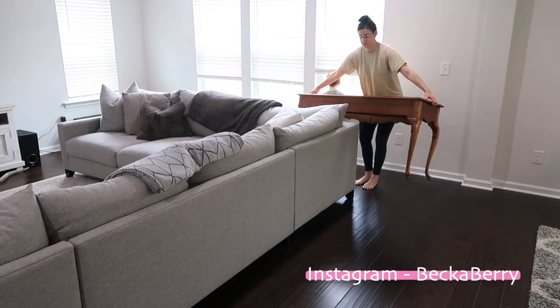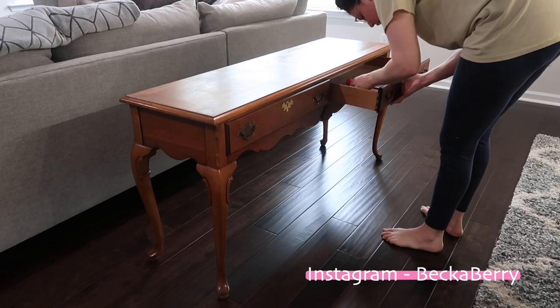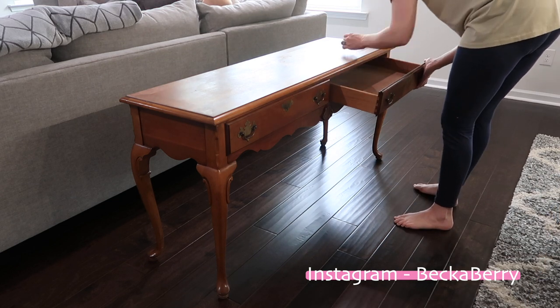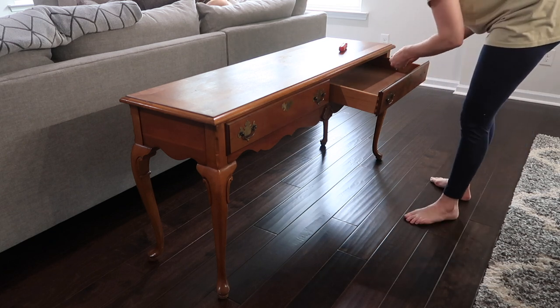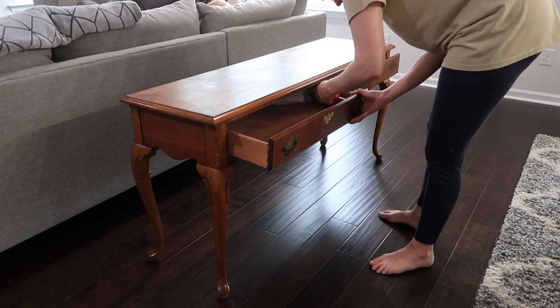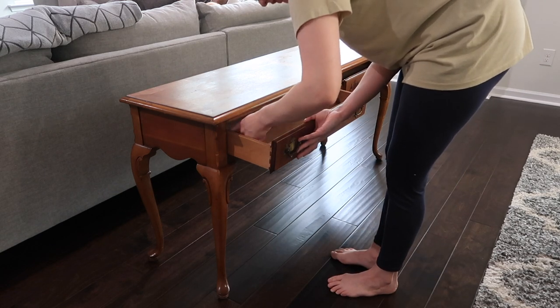I had gotten this table off Marketplace a few months ago for I think it was $60, so relatively inexpensive. I knew that I wanted to do something different with it. I didn't want to leave it just the way it was and it took me a while to figure out how I wanted to do it, but I figured it out. I figured I would take you guys along on the journey because I know some of you really enjoyed these makeover style videos and DIYs.